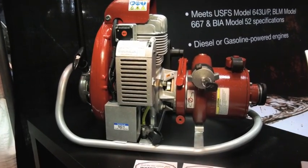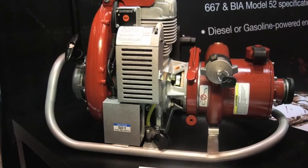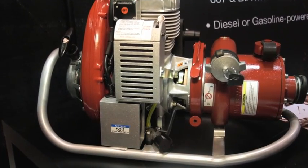The WaterAx Mark III pump with its unmatched power-to-weight ratio and two-stroke engine makes it the ideal solution.